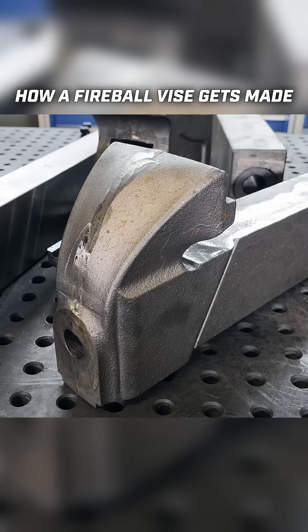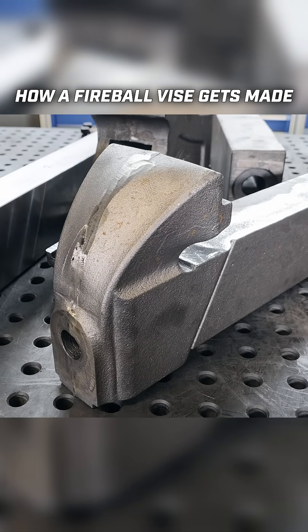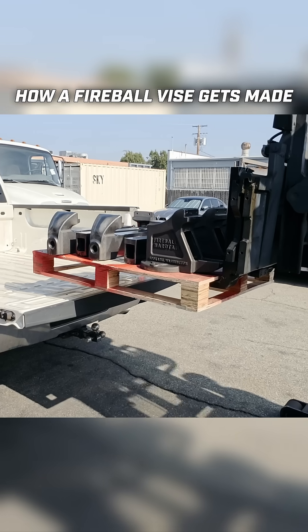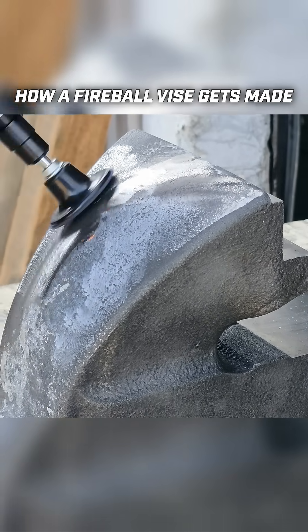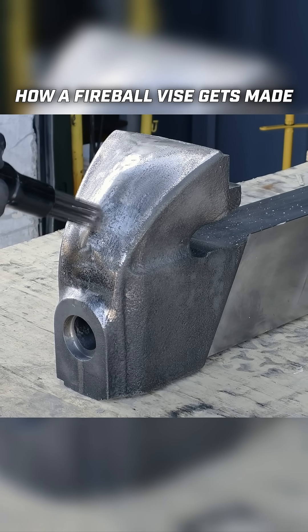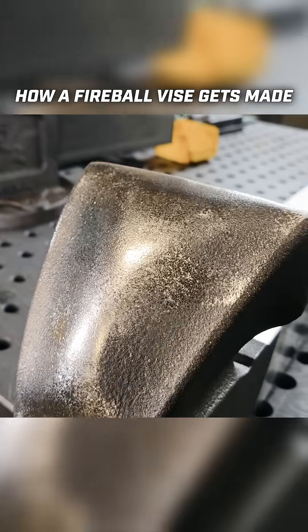The next step for these dynamic jaws is to clean up the cast finish. You can see the finish on the head here is different — this is very raw, straight from the foundry. Finish and form is important, so we take a grinder to this, we clean it up, we level this all out, then we'll do some hand sanding if necessary. Then we take a needle scaler and we actually punch through and texturize this so that it looks like a raw, good casted part again.